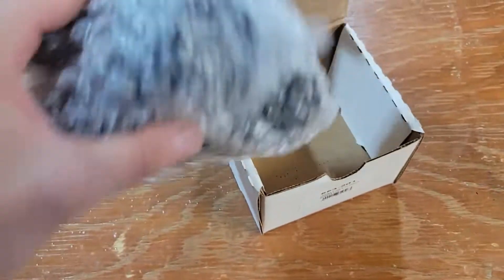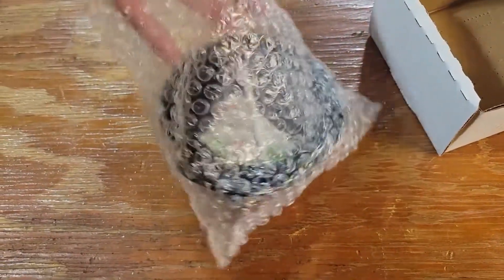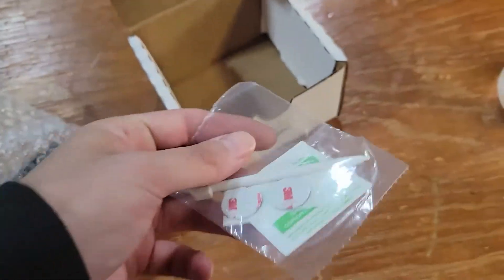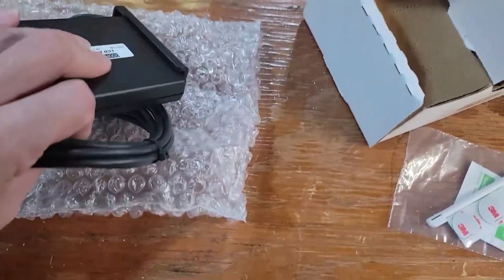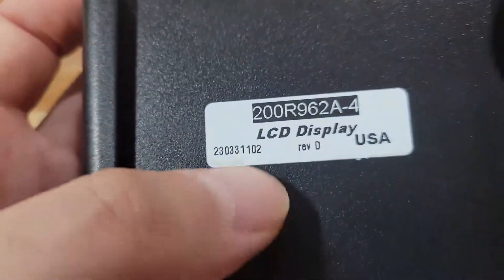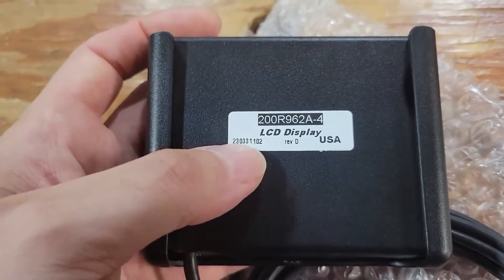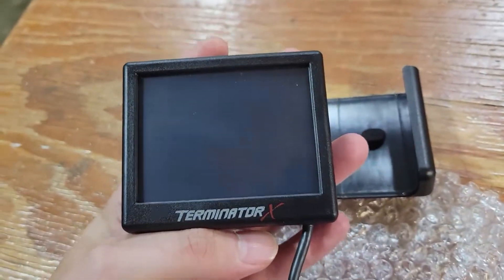I only had one shipping delay with it, which was awesome. Here it is. Let me open it up for you guys. This even comes with a stylus — how do you like that? Which is going to be super helpful. Let's see the date code on it: 23.03.31, so end of March. Which is awesome. And the Terminator X logo on it.